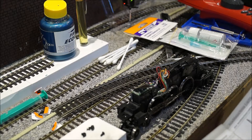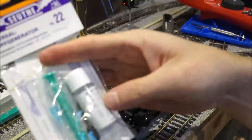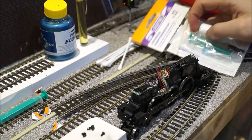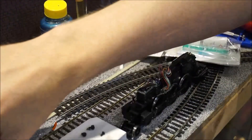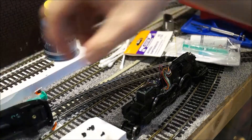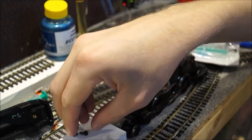This is a how-to video on how I installed the smoke generator. I've already done one — this is actually the second one. I've already taken the model apart and removed the covering. I've got the chassis here and all the little bits and pieces.